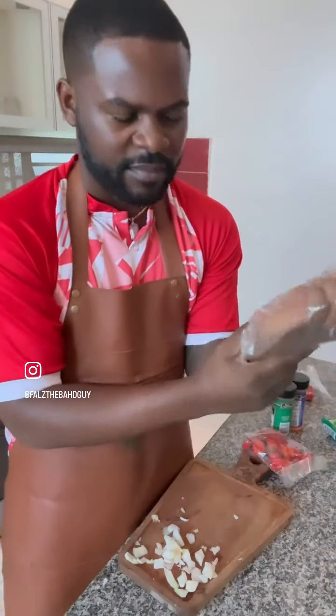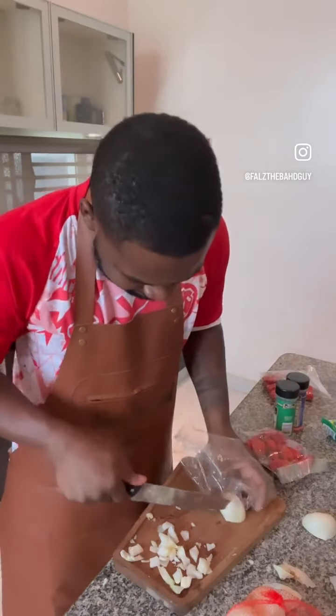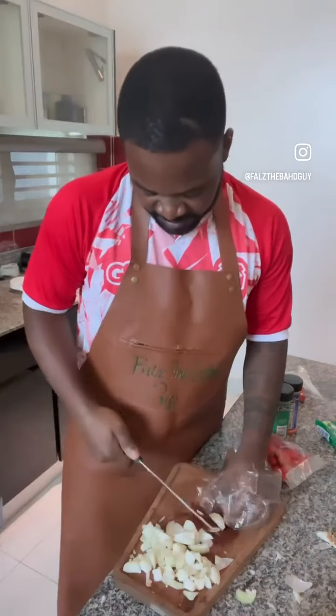I put on my apron as a professional, and I improvised a hand glove — honey, you will smell pepper on your hands for the next three weeks. It's this smelling on your hand, I have to protect myself!